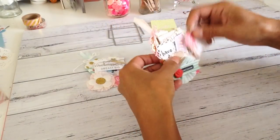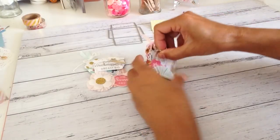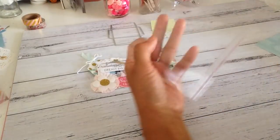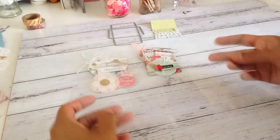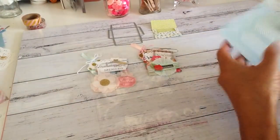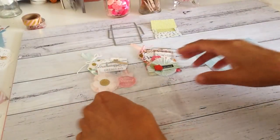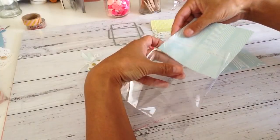I'm now going to package the loaded teeny envelopes so they're ready to be gifted out to my pen pals. I've got my clear seal bags here and I've cut out some backing paper to put inside the seal bags. I'll just slide that in.